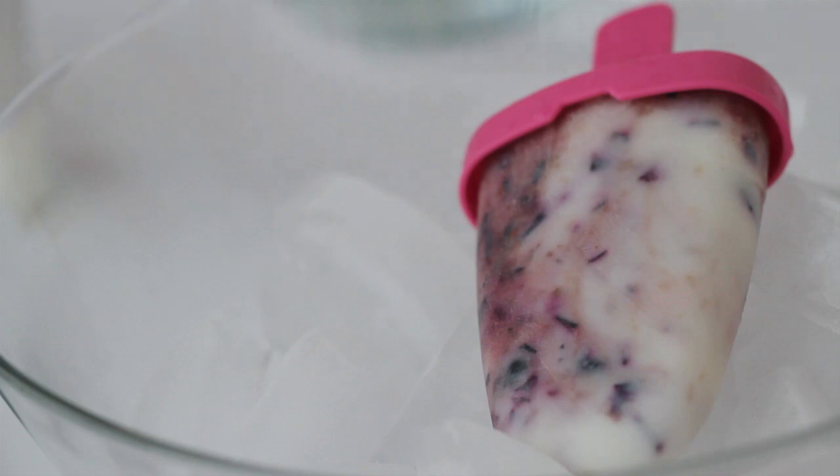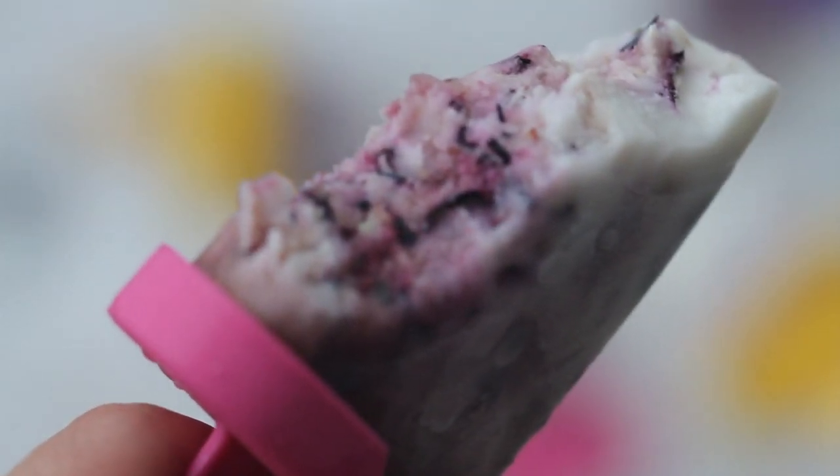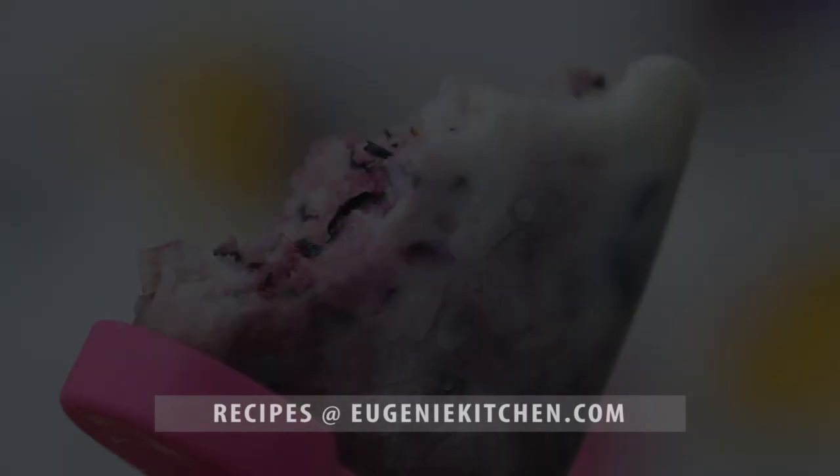Bon appétit! Don't forget to choose good blueberries — delicious blueberries make delicious blueberry popsicles. If you are not sure, ask around. These simple and healthy blueberry popsicles are the best.